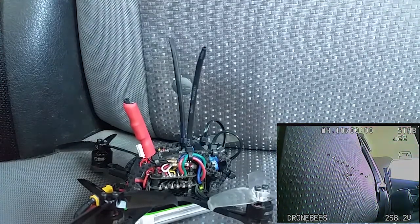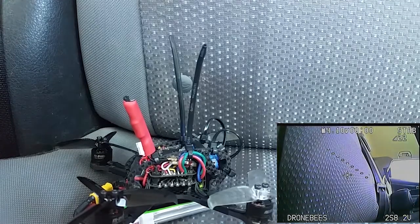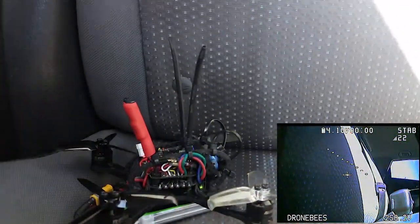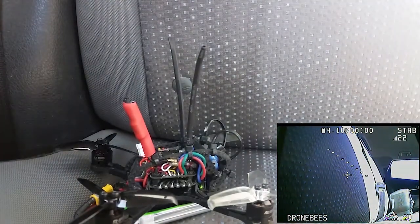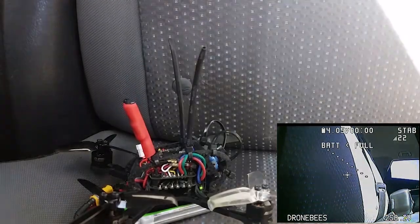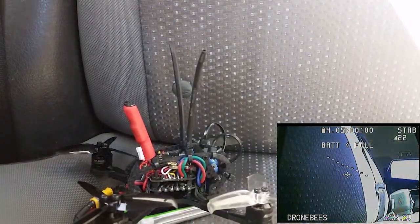I'm now about 200 meters away from the house. I'm now about 300 meters away from the house.